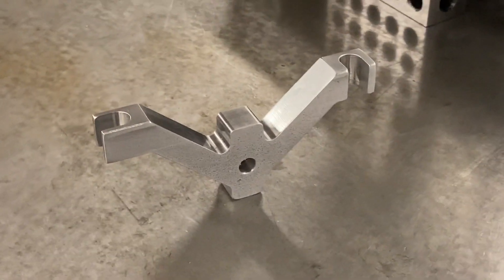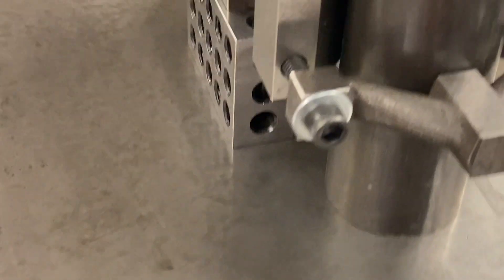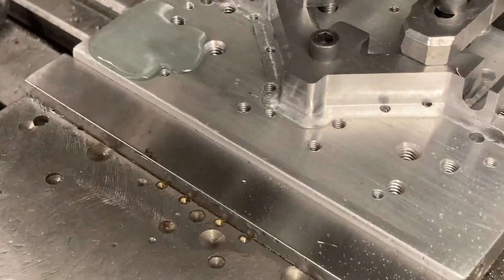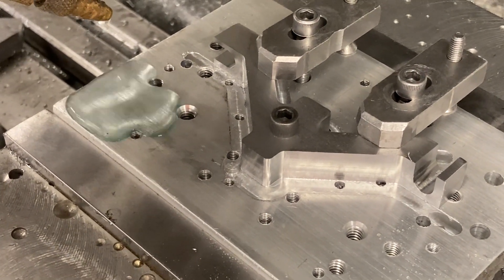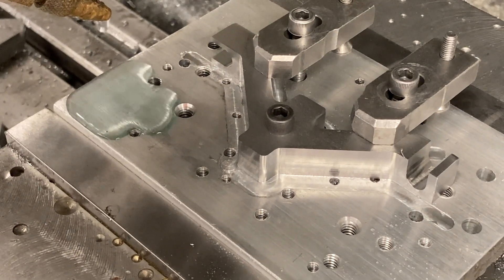So there we go — V-block clamps, Taft-Pierce style. Homemade Taft-Pierce style V-block clamps here at Titan Machine Tool. Here's the setup: clamped down on the fixture plate with one extra hole — we put that extra hole in just so we have a place to hold it down. No harm, no foul.